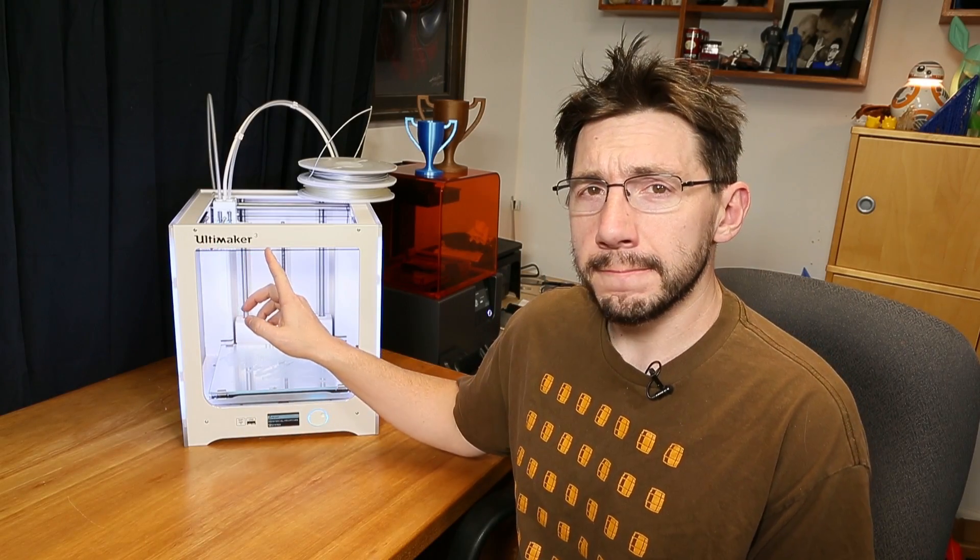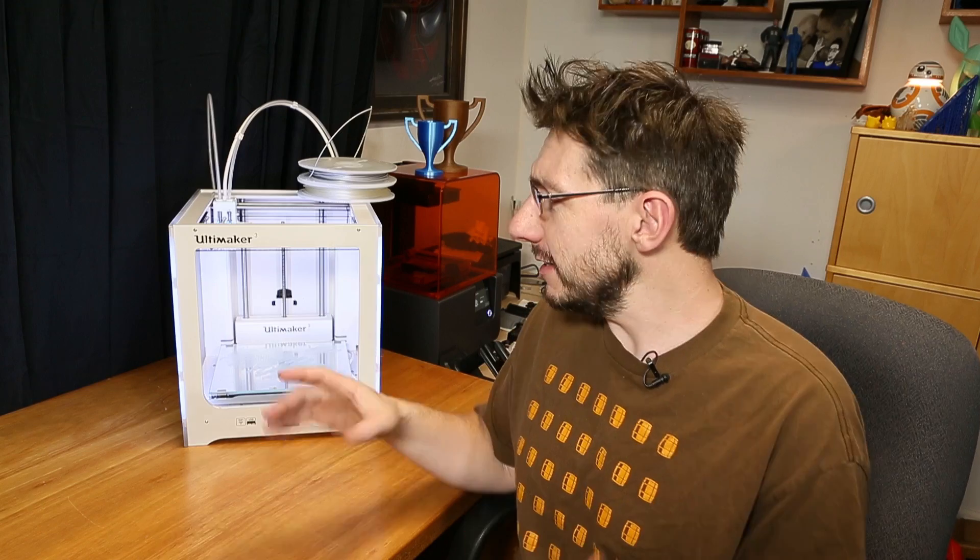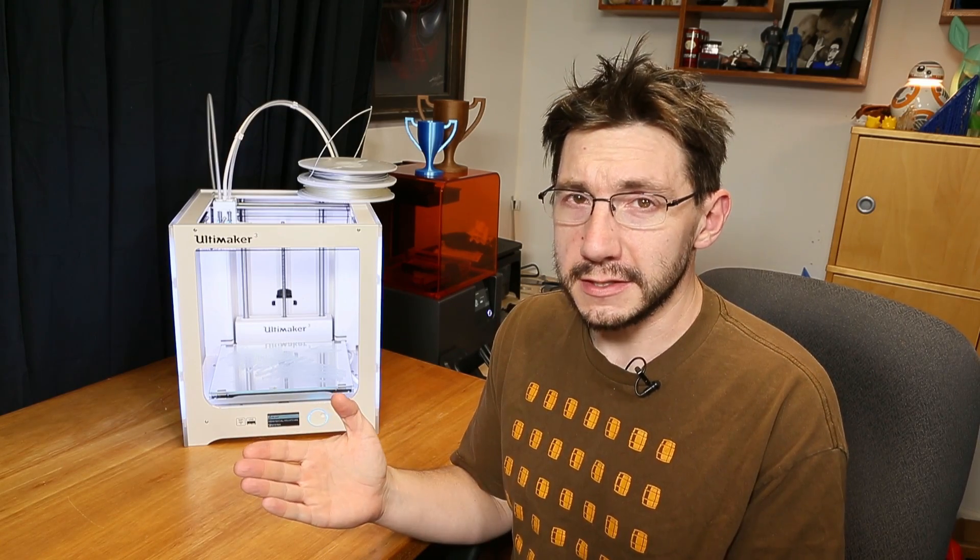Hey, it's Joel the 3D printing nerd, and this right here is the Ultimaker 3 — it does dual extrusion. It's got two nozzles on it. That's some cool stuff, and in this video I want to show you one of the cool things that you can do with a dual extrusion printer. So let's do this.